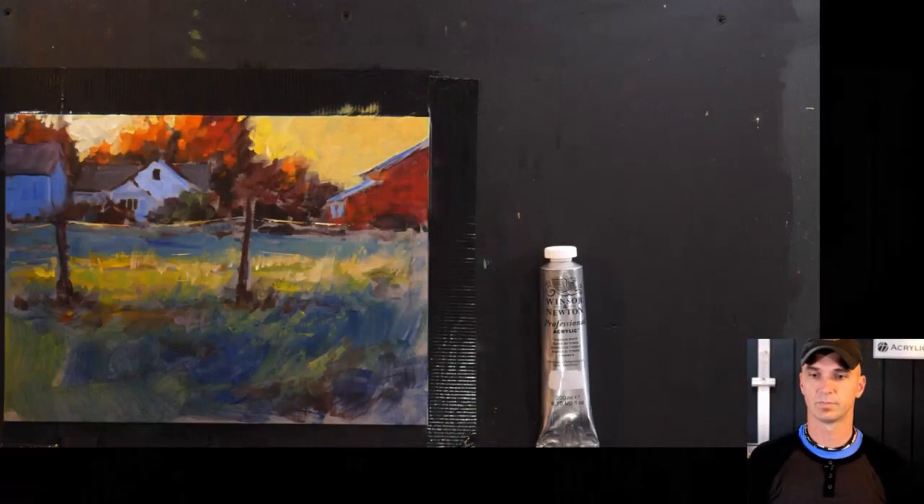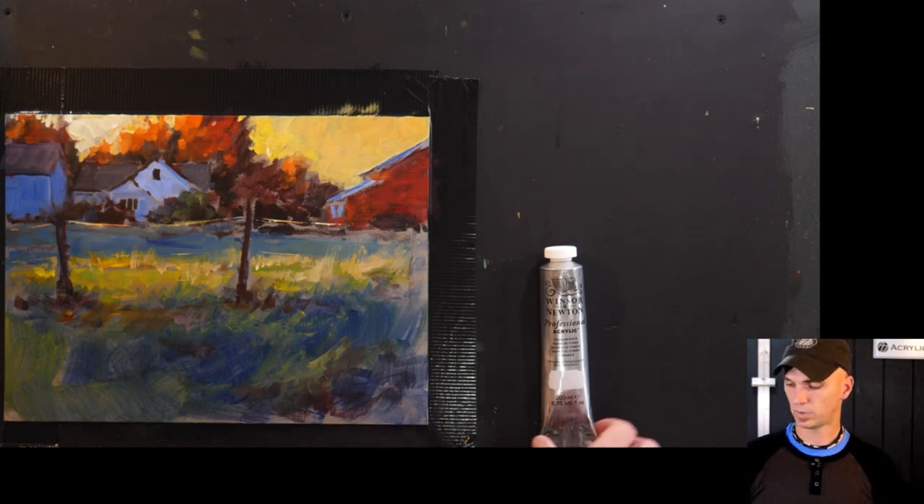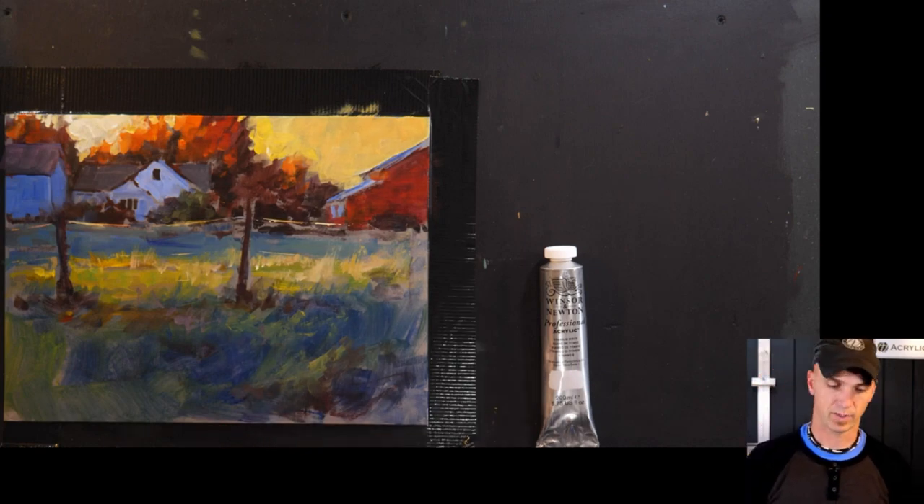Do you do thumbnail studies or pre-sketches before the 30-minute image? You could if you want — that's totally available. I did not do that, but it definitely helps for painting confidently because you know where you're going.